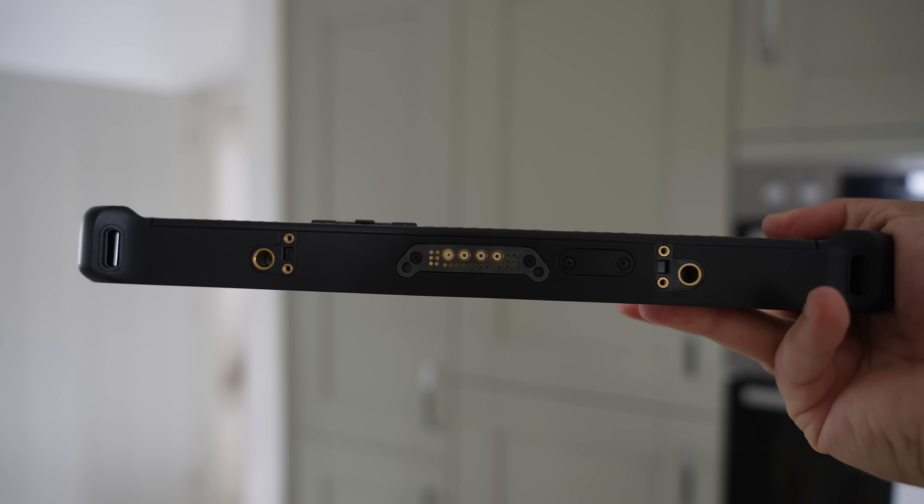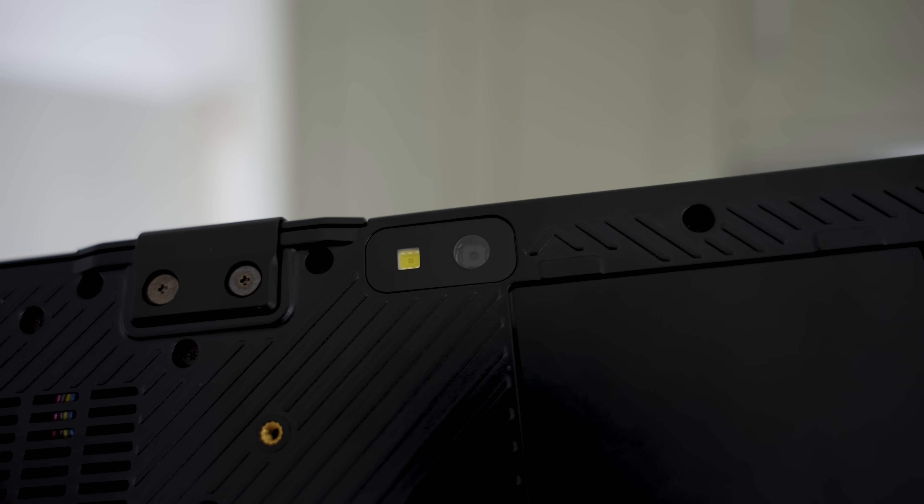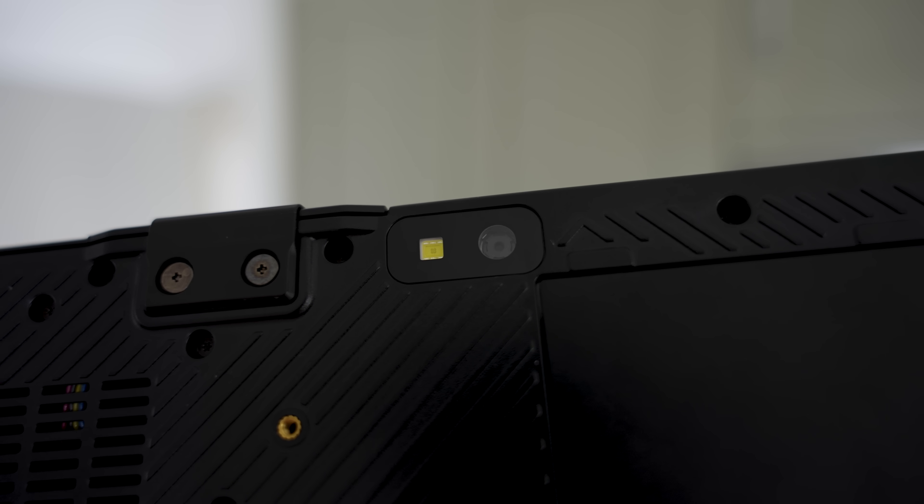Over on the left-hand side, we've got a USB-A 3.2 port, and up top we've got an RJ45 port which can support things like barcode readers. I like how all of the ports are also protected with covers. We've got a docking connector on the bottom, along with a pass-through and a keyboard lock, and then over on the rear we've got an 11-megapixel autofocus camera with an LED flash.